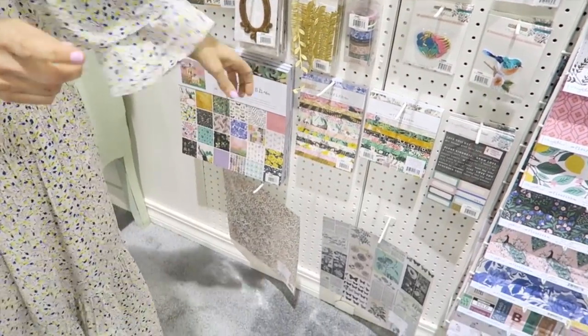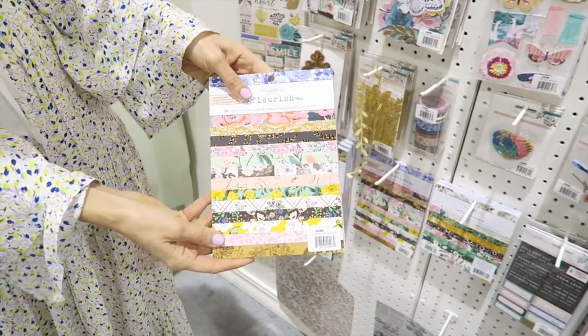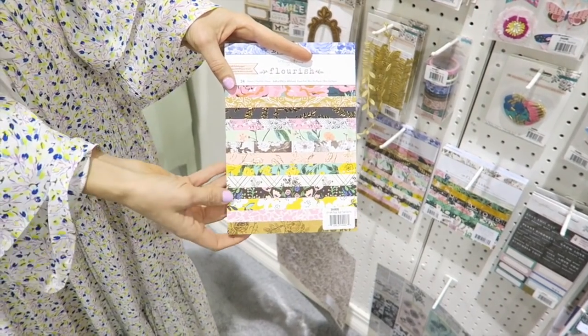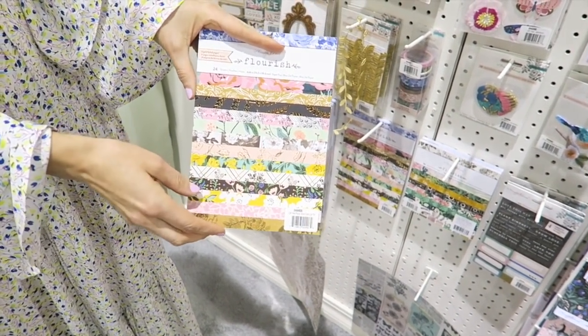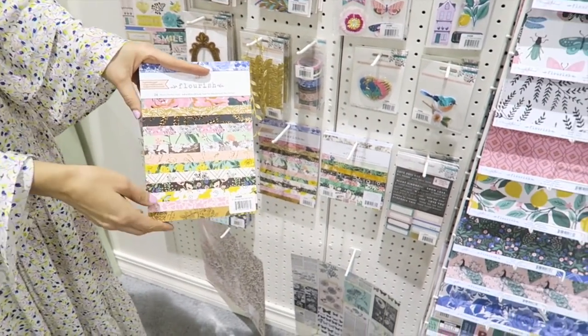One other thing that I want to point out is we have an extra paper pad for this collection. It's 6x8, so it's great for scrapbooking mini albums, also card making. And these are all different color versions of the paper, so it's not the exact same as the other pads.